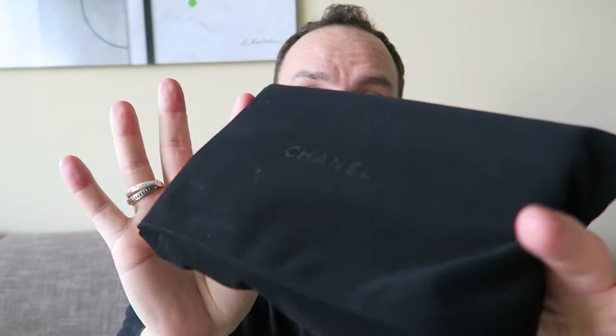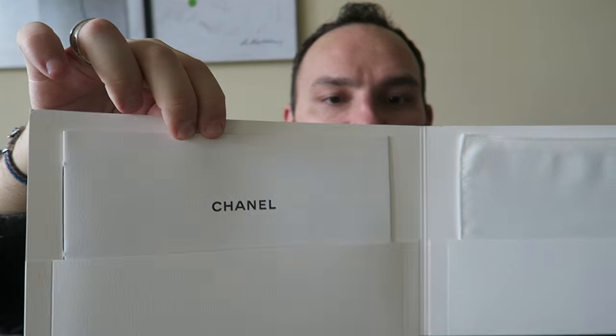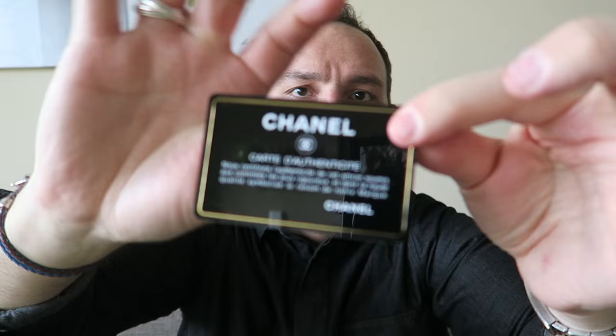Inside the box, of course, came the bag in the dust bag, but let me show you what else I got inside. I got one of these care cloths — you put it on your hand and wipe your bag with it — and then a very nice care instruction envelope with a camellia on the front. Here is the authenticity card; I'm not going to show the full code for obvious reasons.